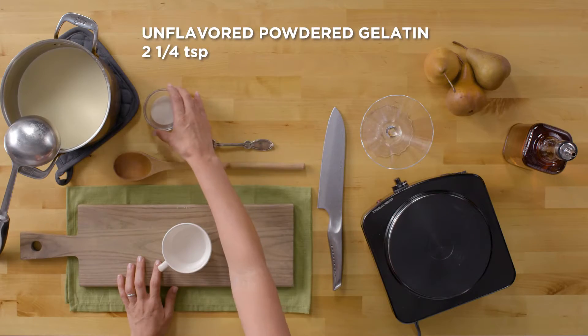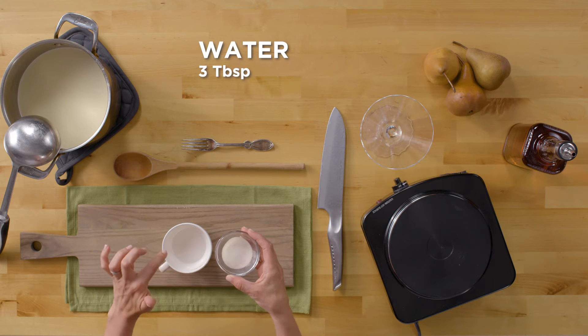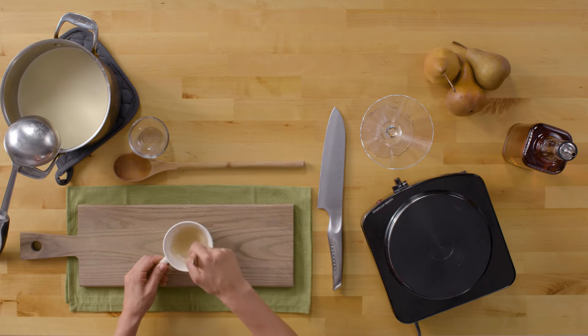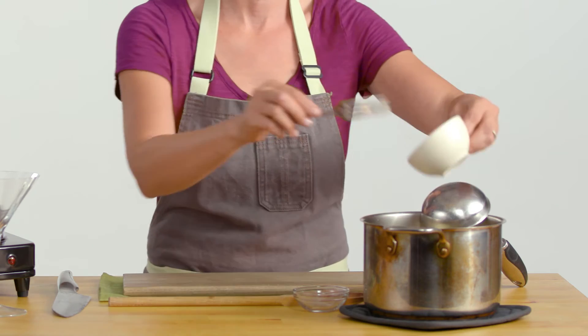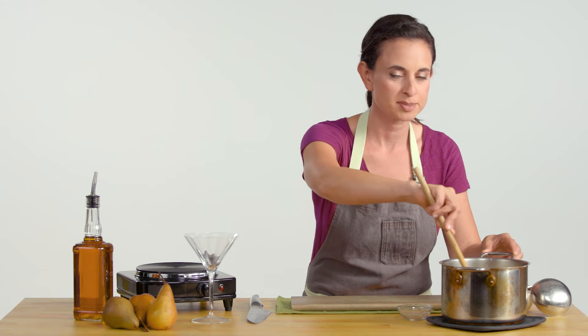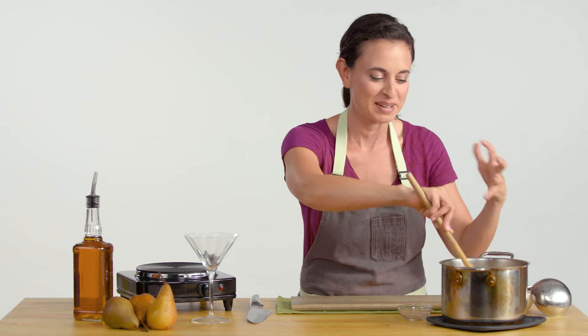I have some unflavored gelatin here that you can just get in your regular grocery store. You're going to take this and you want to bloom it, so you want it to be able to get to a solid form. I have three tablespoons of water right in here, so I'm going to add that in and we're going to stir it right up and scoop that right in there. It smells so good — with the vanilla and the whiskey, it's all coming together.